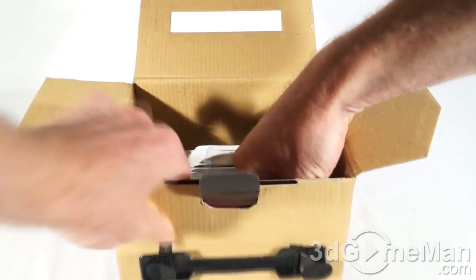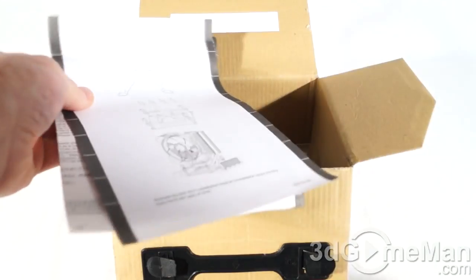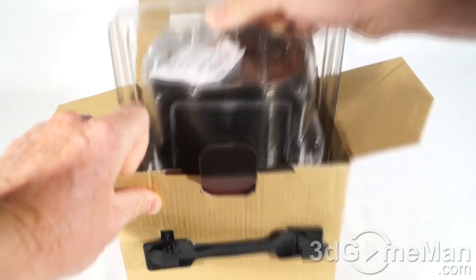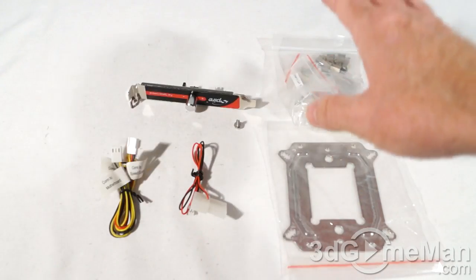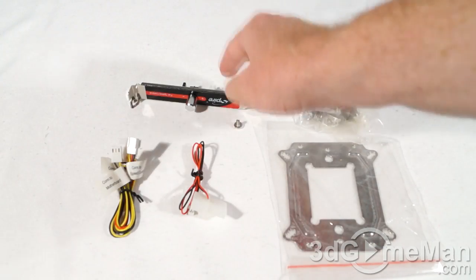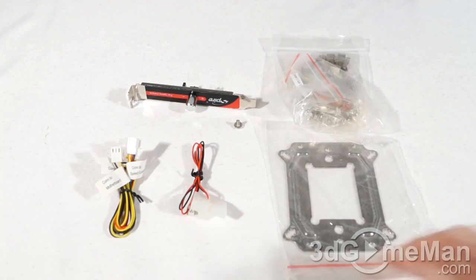They also include warranty information as well as an installation guide and the cooler itself. There are lots of items in the accessory box — you've got all the materials needed for installation on the sockets, plus a tube of thermal compound and a fan speed controller.